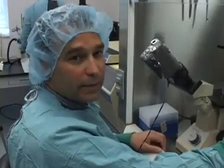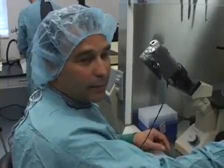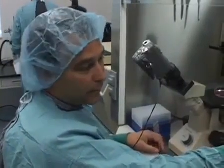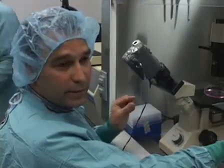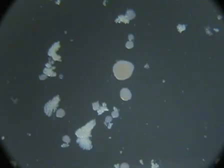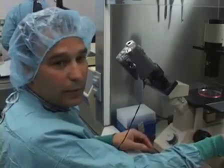Now we're ready to handpick the islets. I'm going to handpick the islets and count them while I'm sucking them up with the pipette. I'm going to leave behind any acinar tissue. I count the islets, put them in a microcentrifuge tube, and collect them for transplant.